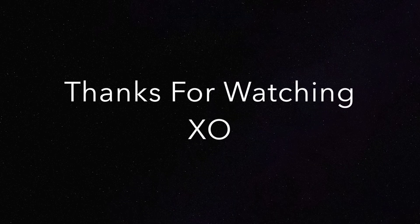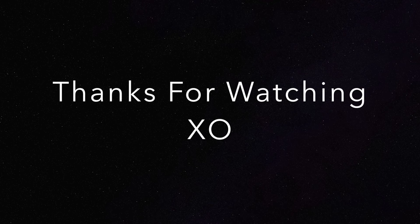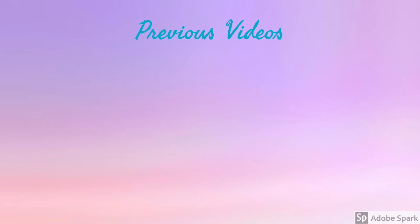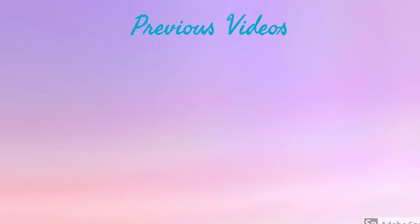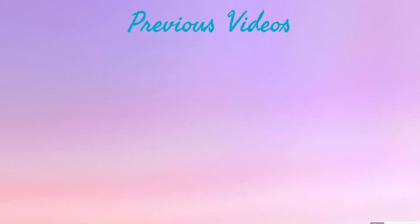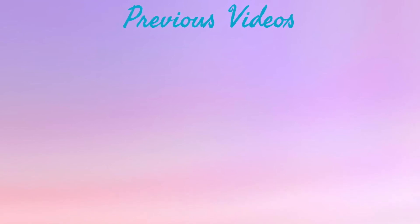Thank you guys so much for watching. I hope you enjoyed this video — please don't forget to like, comment, and subscribe down below, and I will see you in my next video. Bye! That highlight though — I don't know if you can tell, but it's really blending beautifully.